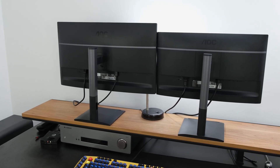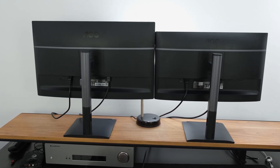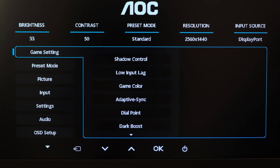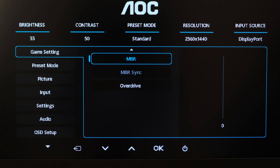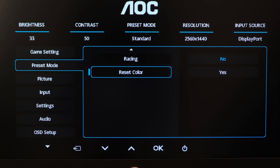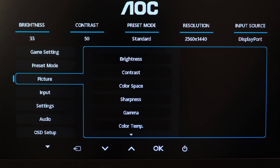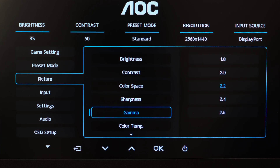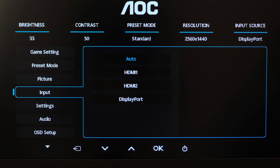If you want to replace the built-in stand, you can do so with a VESA compatible one, allowing placement on a multi-monitor setup or monitor arm. To interact with the monitor there are physical buttons at the front bottom right, making it very intuitive to navigate the OSD and adjust settings. The OSD itself is very comprehensively laid out and provides a plethora of options to play around with.